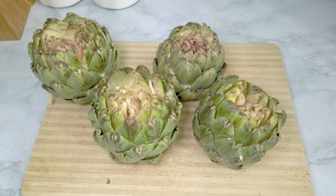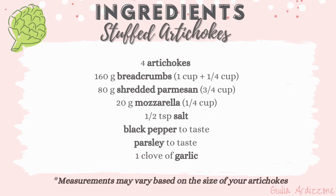Hey guys, welcome back to my YouTube channel! Today we're making Italian stuffed artichokes. Have you ever tried them? Once you try them, I bet this will be your favorite way to eat artichokes. So let's get started!